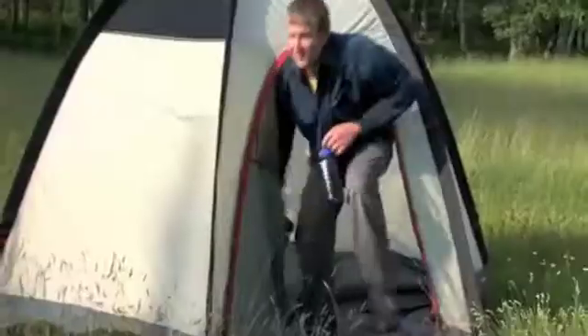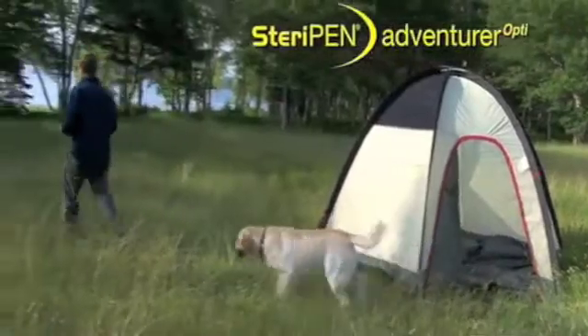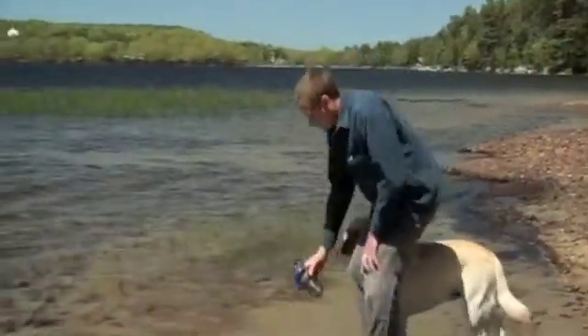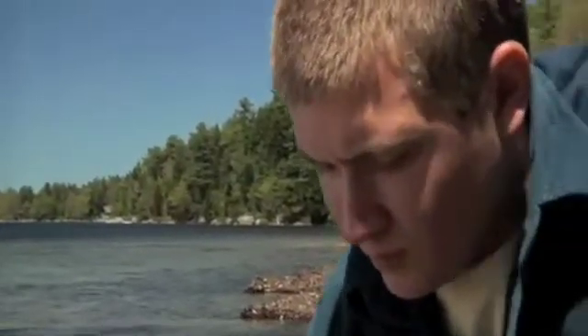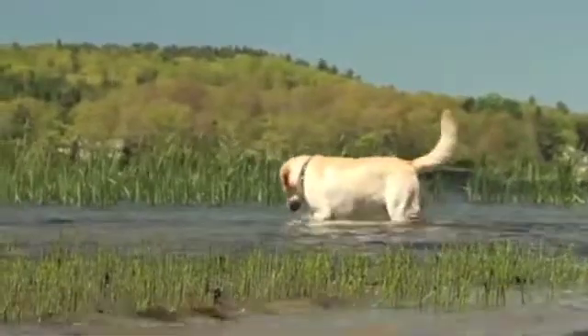The new SteriPen Adventurer Opti brings a whole new light to water purification. SteriPen uses ultraviolet light to destroy bacteria, viruses, and protozoa in seconds. The Adventurer Opti purifies water up to half a liter in only 48 seconds or a full liter in 90 seconds.